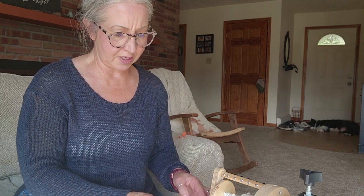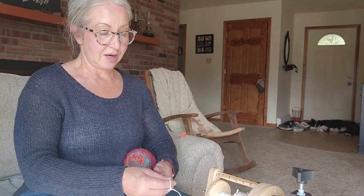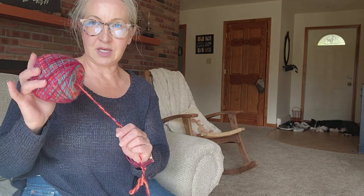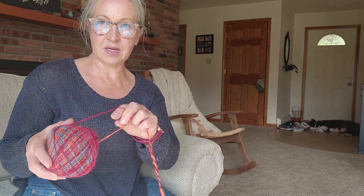I actually had to switch out my wheels — my Echo broke and I don't have a replacement drive band, so I'll have to get one. I just pulled out my little Polywog. Like I was saying, you get your ball and you get the outside end and the inside end.